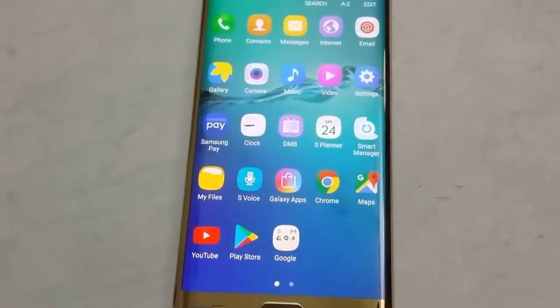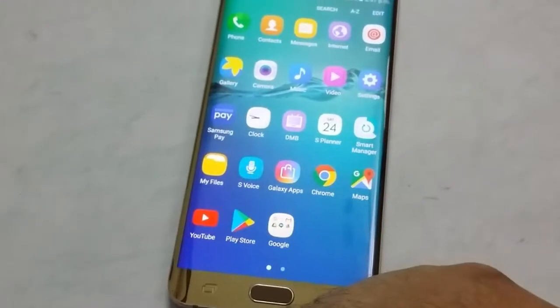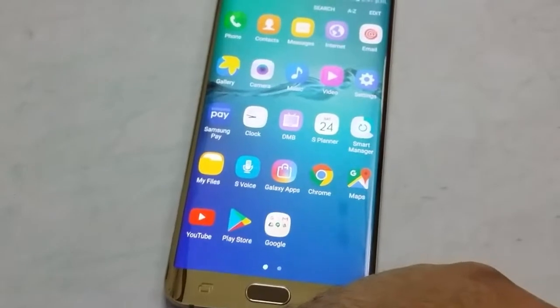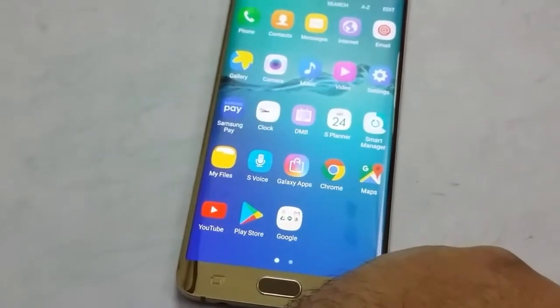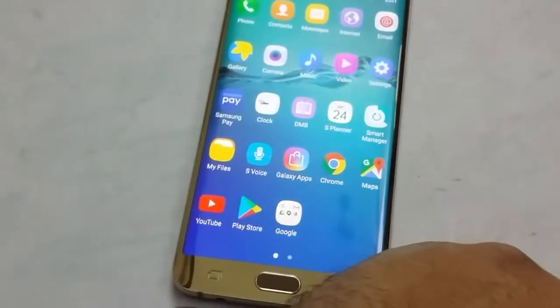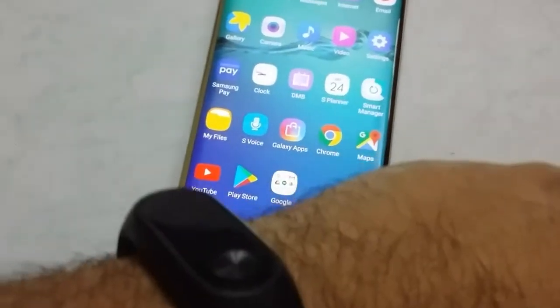Hey, what's up! I'm back after a long time, and today I'm going to present a comparison between the heart rate monitor of a phone and the heart rate monitor of a smart band.